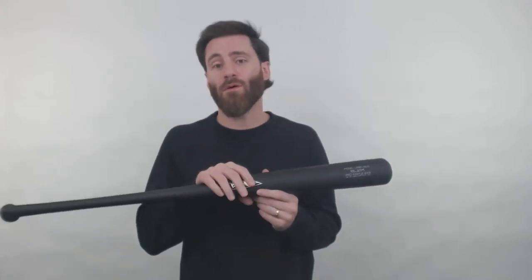Hey, it's Ben from Just Bats, coming at you today with a really cool Axe wood bat. This is the 243 turn Blen maple wood bat.